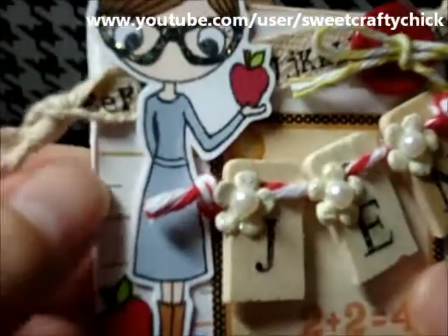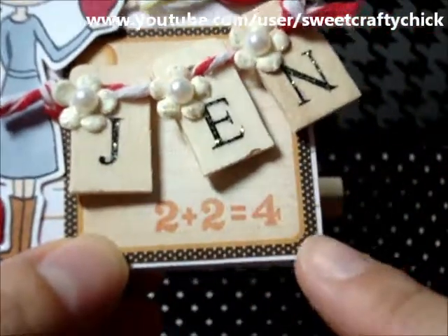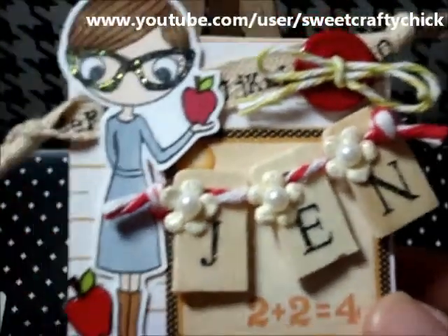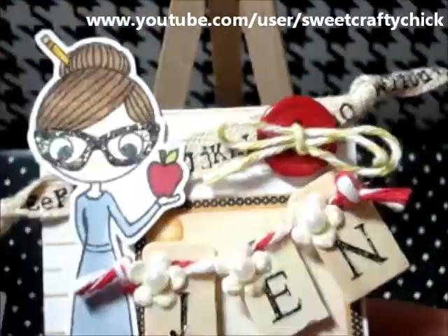I used lined paper that's actually from the Prima Divine collection, and this is from the Graphic 45 A Place in Time collection. I cut it out and I used this super cool trim that has the alphabets on it, and I just tied knots at the end.